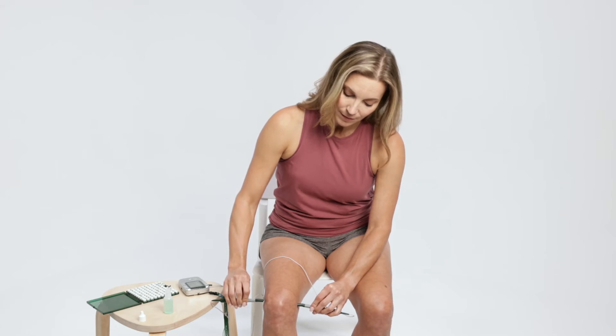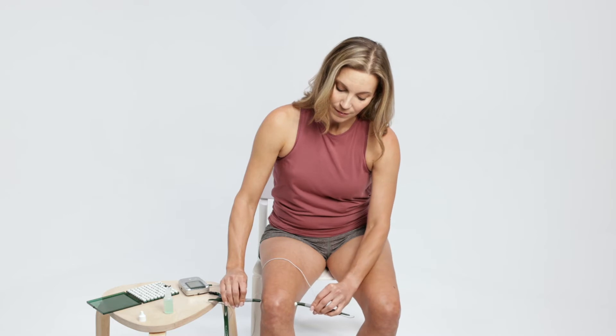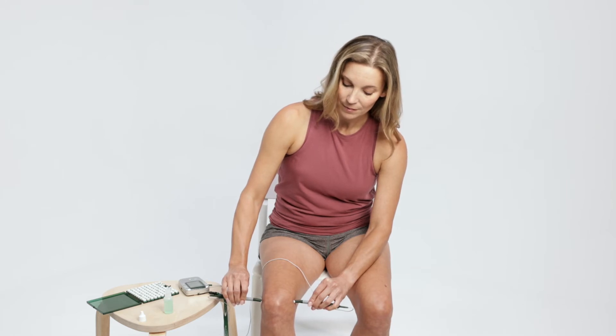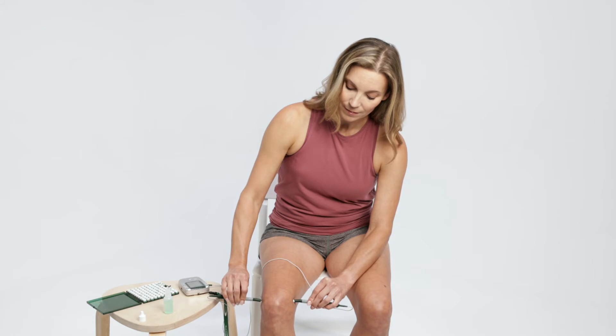Hold probes firmly against skin for the entire 10-second cycle before moving to the next treatment location. When the timer ends, one probe must be lifted up and placed back on the skin to restart the timer. Two smart probes must always be used together to complete the electric circuit going through the area of pain.